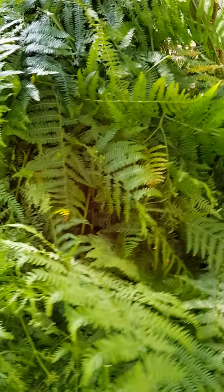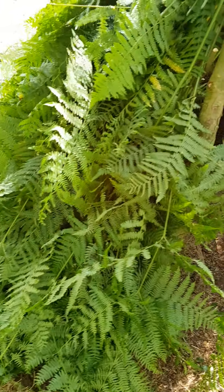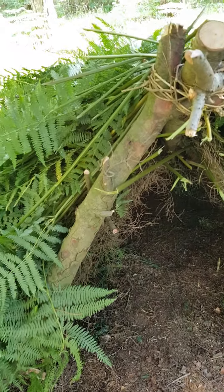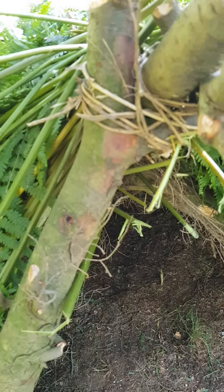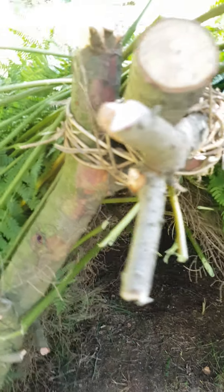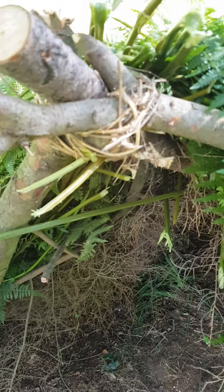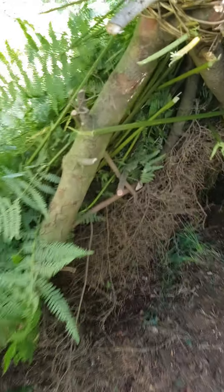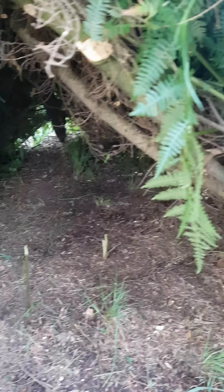Got a bit more coverage there, and a bit more around the front here. Bringing it all the way around — you'll notice what I've done at the apex: I've bound that with a bit of clematis, natural cordage, just to make sure it's nice and tight.